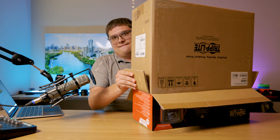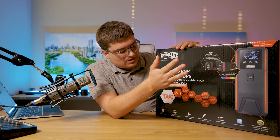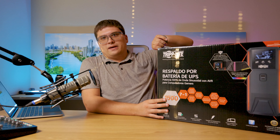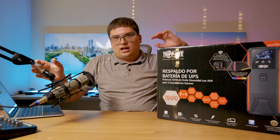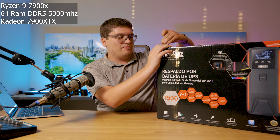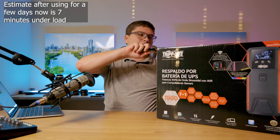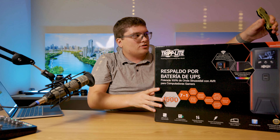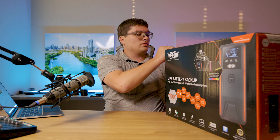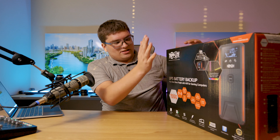To help with that is this baby here. What a UPS does is provide uninterrupted power no matter what. It is a battery, so if the battery gets low enough it will still shut off, but with my high-end system I'll probably get about five minutes of runtime. The main concern for me isn't long outages — I'm more worried about brownouts, power surges, or dirty power coming in.